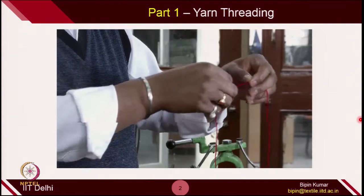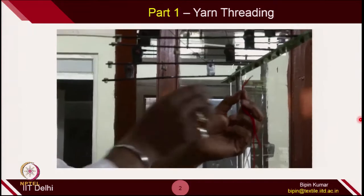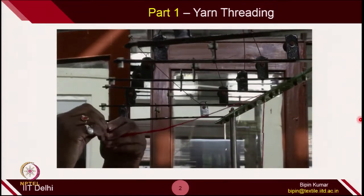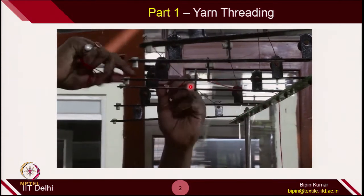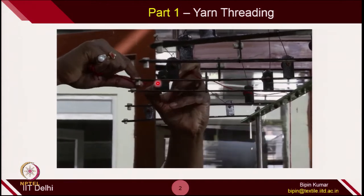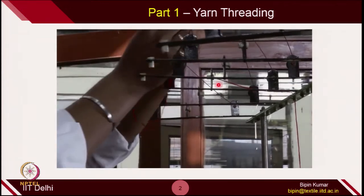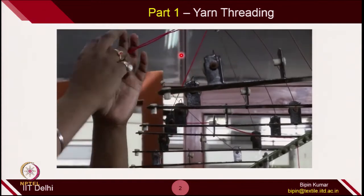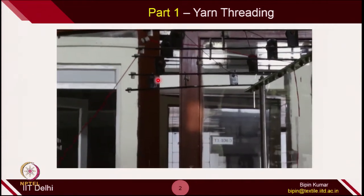This is the yarn. Similar to the single bed machines, here in the V-bed machine also, the yarn has to pass through a guide and tensioner system. It is first passed through the first guide, then the second guide, then the first set of tensioners, and then again the second set of tensioners. All this is done to make sure we have uniform tension during the knitting process.